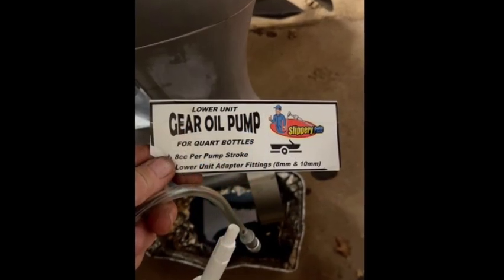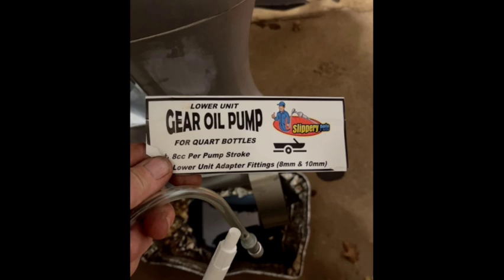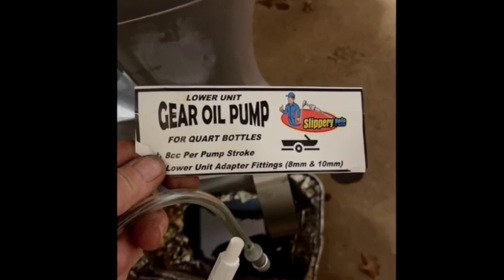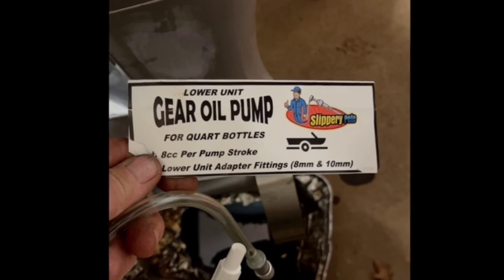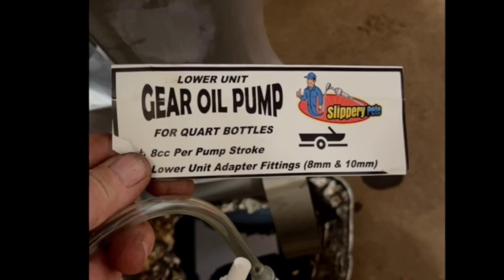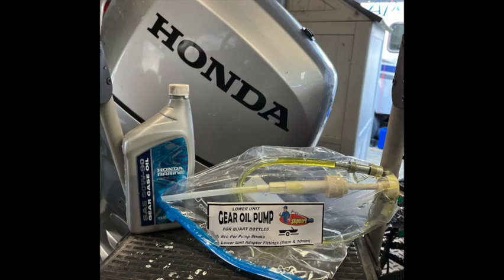The Slippery Pete — I picked mine up on Amazon. I'm not sure where else they're available but I'm sure they're around. Great little product, don't hesitate to recommend it. Make sure you recycle your oils, keep everything clean, and enjoy your boat for years to come.